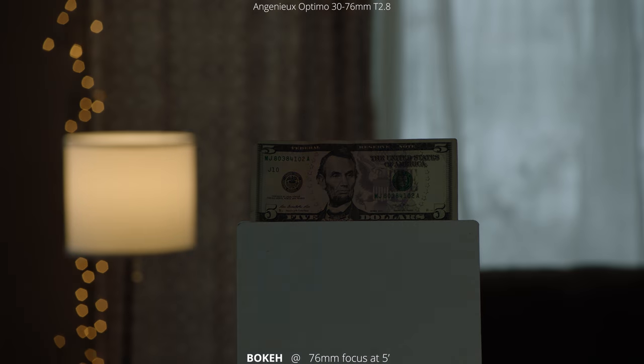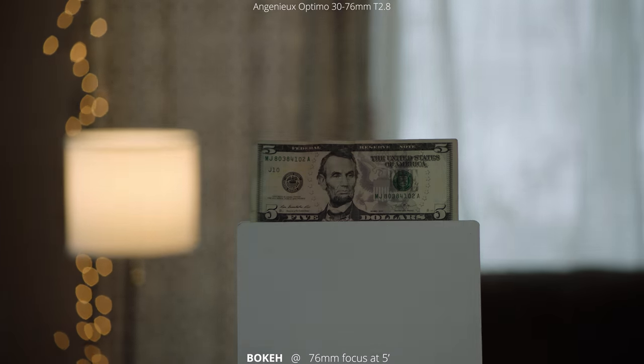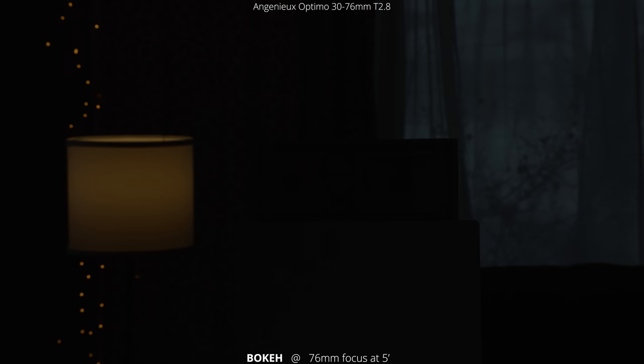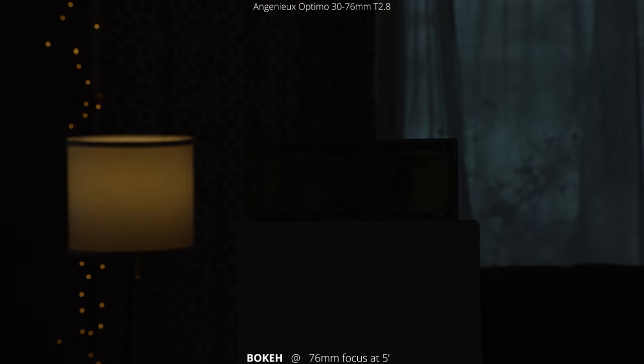Let's check the bokeh at 76 millimeters. Here we are focused at five feet. If you look at the bokeh on the left side, you see it almost go into a football shape as we get wide open into T2.8, and then close down into a more hexagon or octagon shape as we close down to T22.